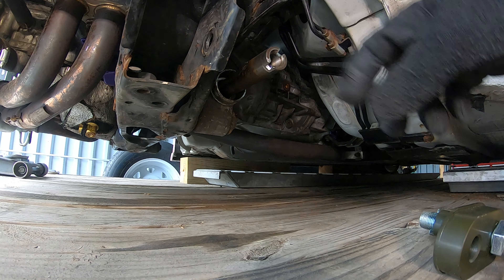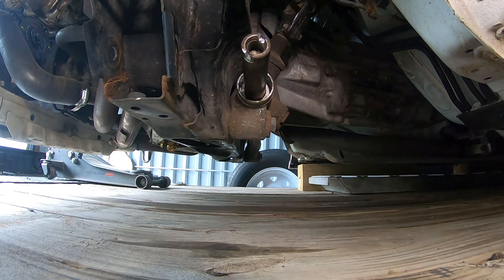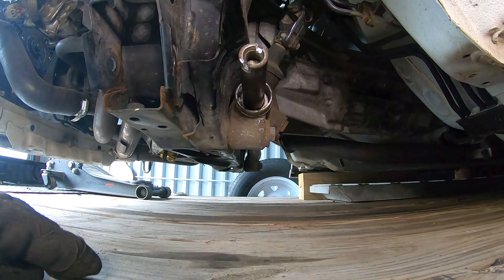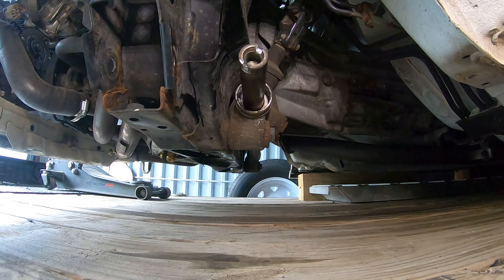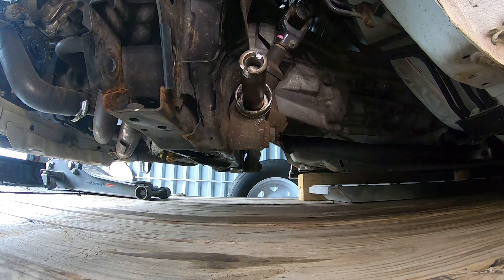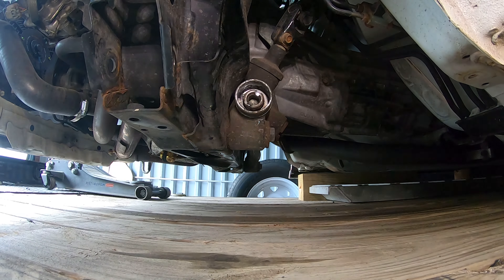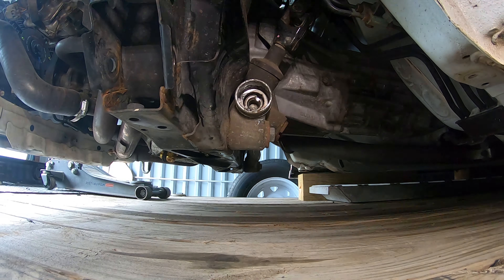Now I'm going to get ready to cut the crossmember. I need to grind all of this material back here until it gets back to the steering rack to make room for this piece. I'm going to push the rack all the way the other way by turning the wheel, and now I should be able to get my grinder in there.